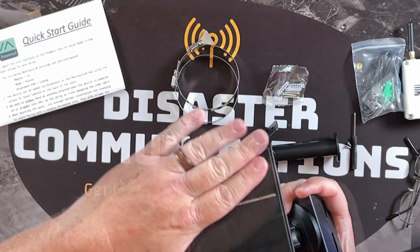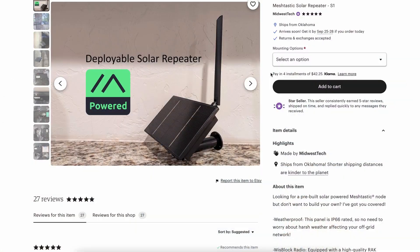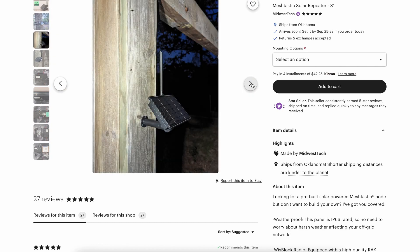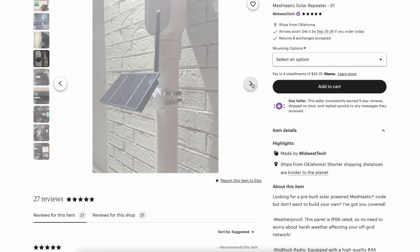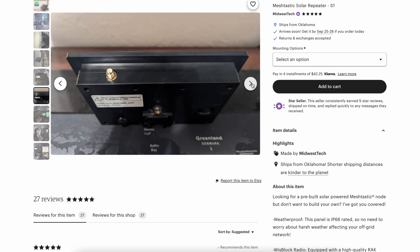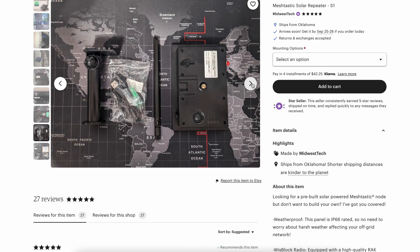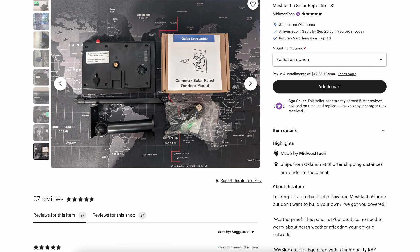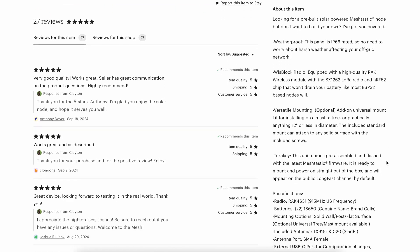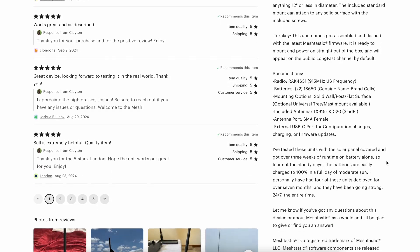He does have a different type of charge controller on the RAK wireless board that's in there — he's not using the stock charge capability, which most of us do upgrade. Looking over the pricing of it, it's literally not that much more than if you bought it from one of the big Chinese vendors. I'm going to leave a link in the description below for you to find him. Go check out his Etsy shop right there in Oklahoma.